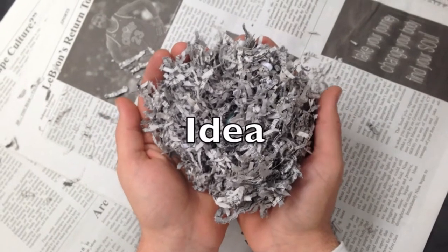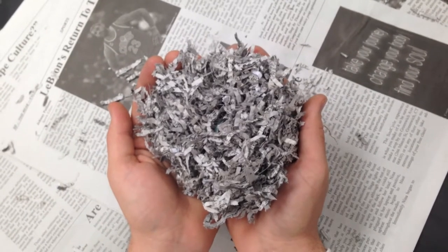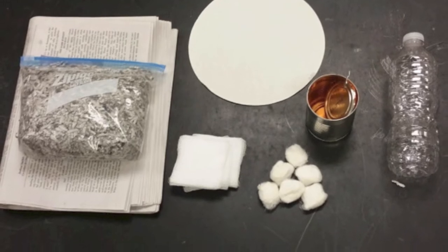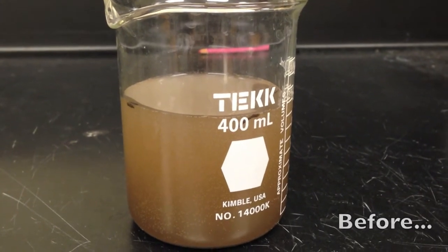We propose to convert newspaper into an activated charcoal water purification system. The purification system uses newspaper as its core component and is made completely of recycled or repurposed common household materials. The system will be able to purify contaminated water into potable drinking water in an easy and effective process.